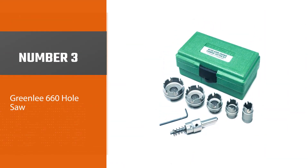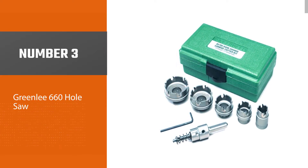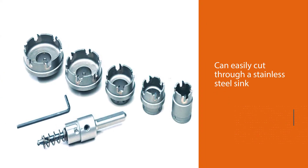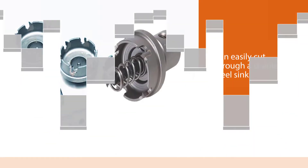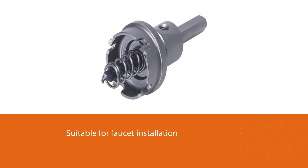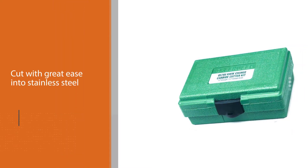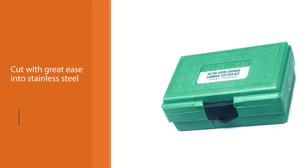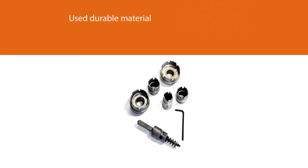Number three: Greenlee 660 Hole Saw. If you are a plumber looking for a hole saw kit that can easily cut through a stainless steel sink for faucet installation, the carbide-tipped teeth cut with great ease into stainless steel. The durable material also guarantees longevity, enabling you to buy the package with confidence that it can fulfill your cutting needs for years. The collection includes seven pieces: five cutter heads, an arbor key, and a hex key, with cutter heads ranging from seven-eighths inches to two inches.